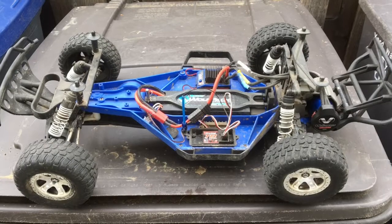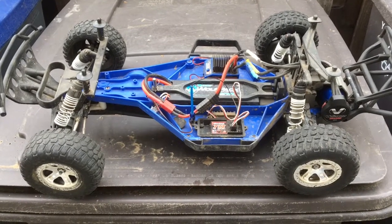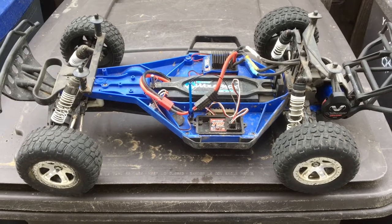I'm going to do another episode of Racing2Learn. We are a non-profit that uses RC to get kids excited about math and science.